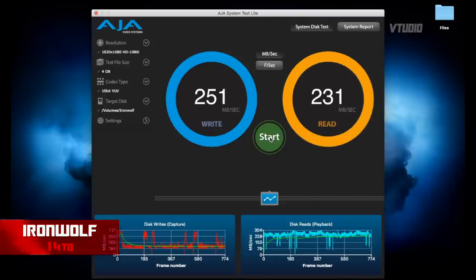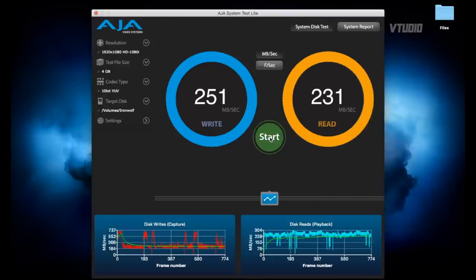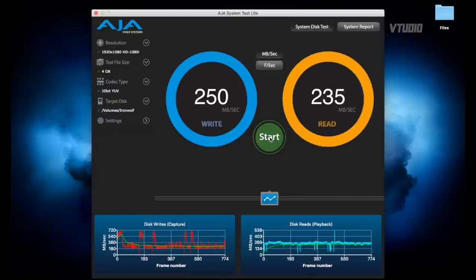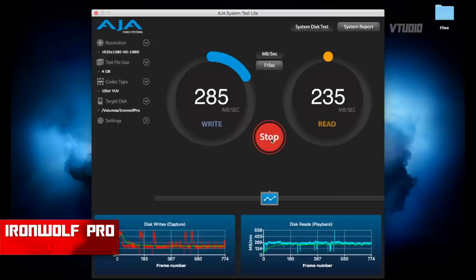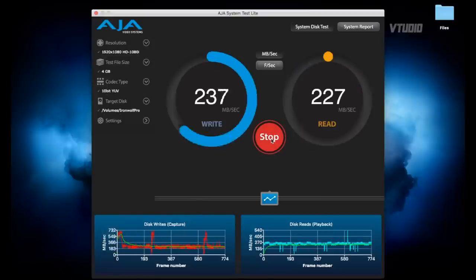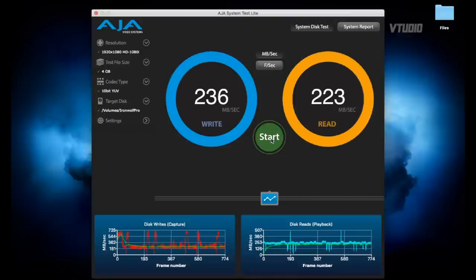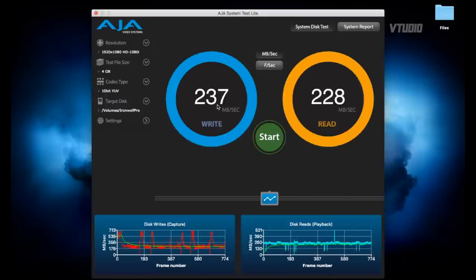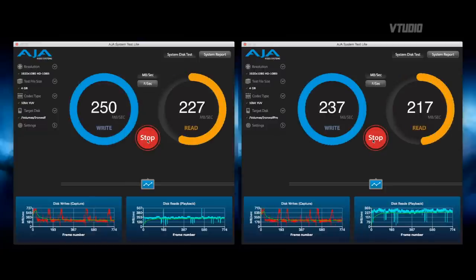The Ironwolf is getting write speeds of 251 MB/s and read speeds of 231 MB/s. On a second run, read speeds went up slightly to 235 MB/s. Switching over to the Ironwolf Pro, we're getting write speeds of 236 MB/s and read speeds of 223 MB/s. Back on the Ironwolf, write speeds are again around 250 MB/s. So consistently, the Ironwolf Pro runs ever so slightly slower than the Ironwolf.